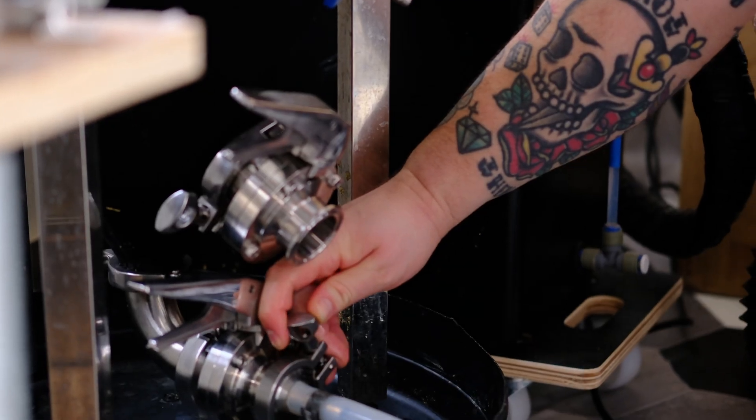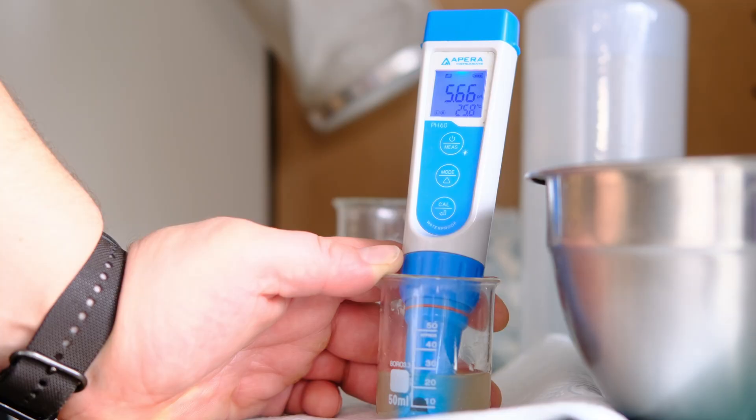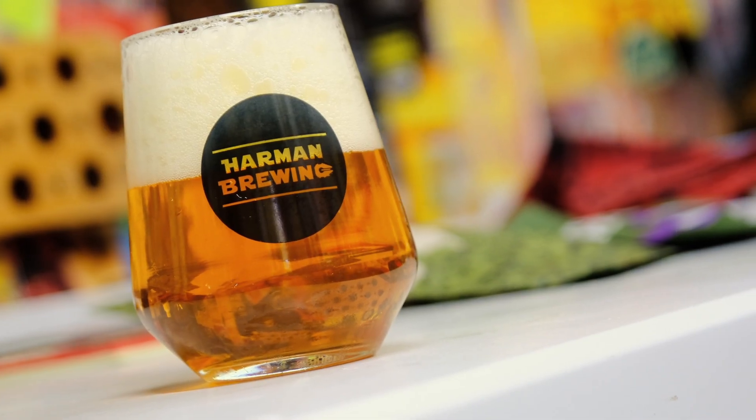In a lot of our recent videos we've talked quite a lot about using pH meters in the brewing process to really make sure that you nail your mash pH. When we went down to Cornwall recently and filmed with Verdant, one of James' top tips for home brewing was to be taking pH readings right throughout as many steps of the process as you can. And also when we filmed with Radim and Brett as part of our Brew With You series, they were also taking pH readings of their mash to make sure they were within spec to get the best out of their mash.